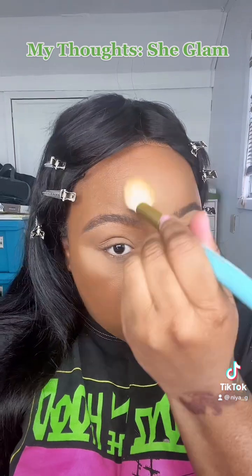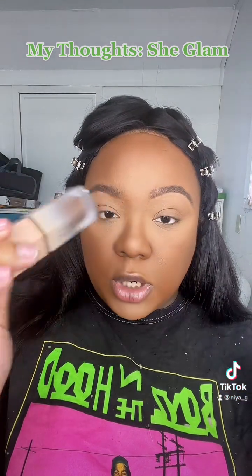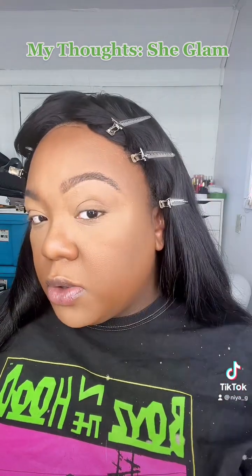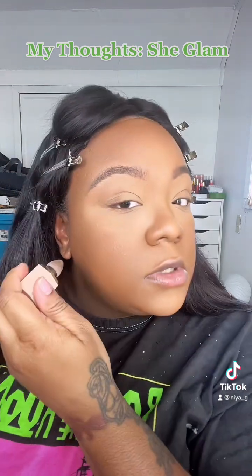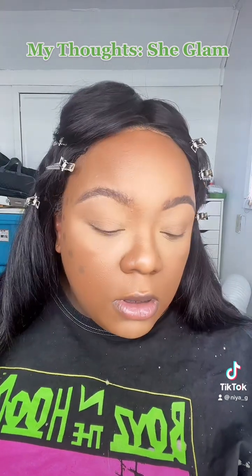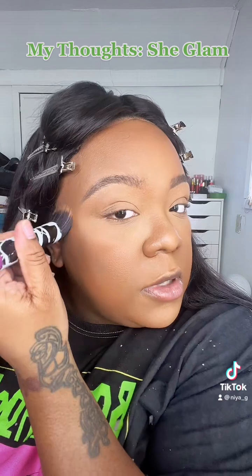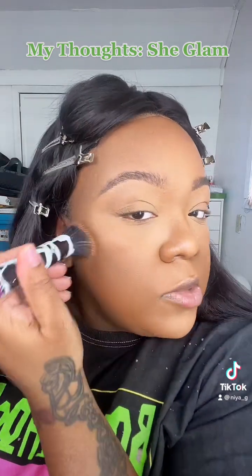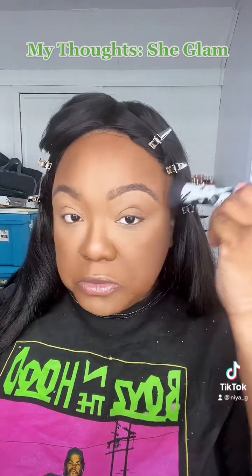I'm going in with my One Size foundation powder. I just blended out the She Glam liquid bronzer in Camel Suede — I thought it was Caramel but it's Camel. It blended okay over the powder. I'm just carefully pressing and blending upward so I don't mess up what I did underneath. Not bad — it didn't pick up a lot of my makeup, so I'm pretty proud of that.